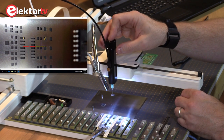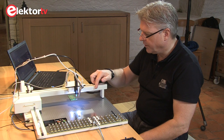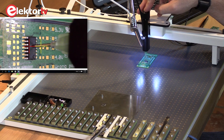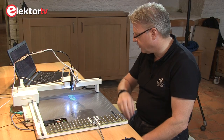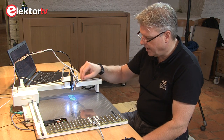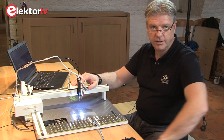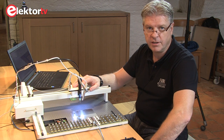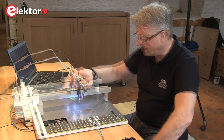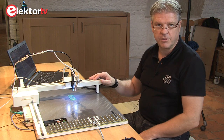Once the Y-axis is blocked, you suck up the component, then move only along the X-axis towards your board, bring the head down, release the vacuum, and your component is perfectly placed in 2D. This is specifically very handy for BGA stencils, as the BGA centers itself automatically into the openings in the stencil — and you have the stencil anyway because you use it for the solder paste.